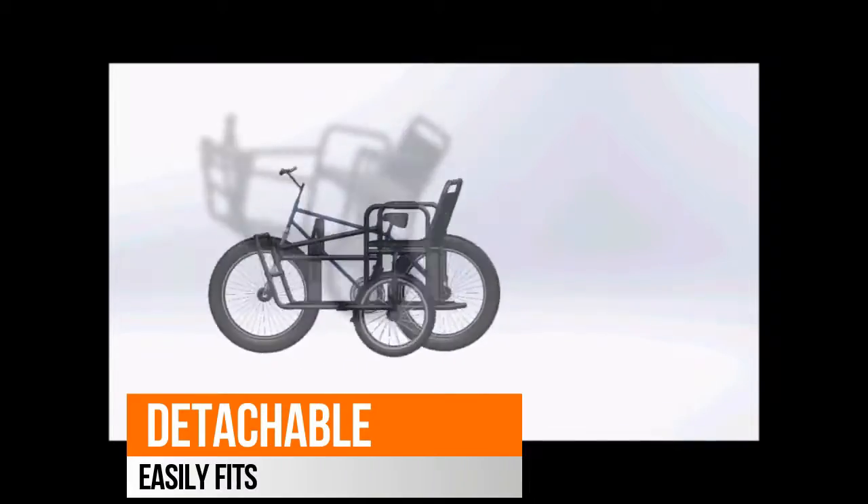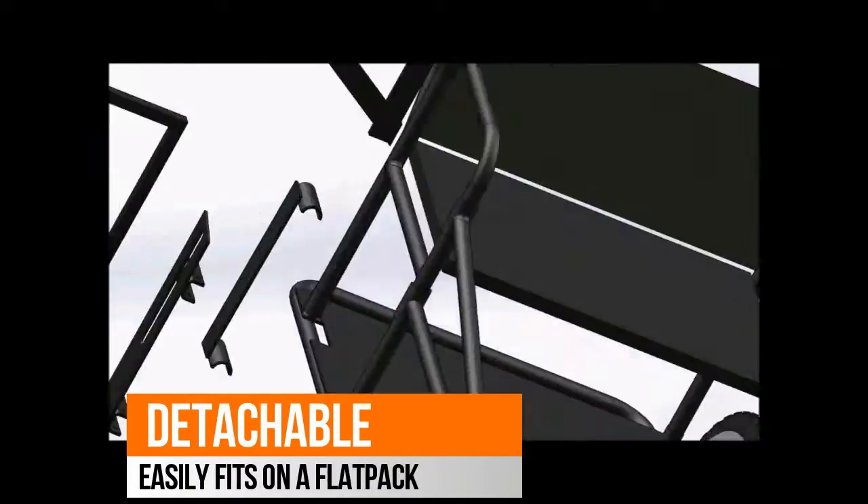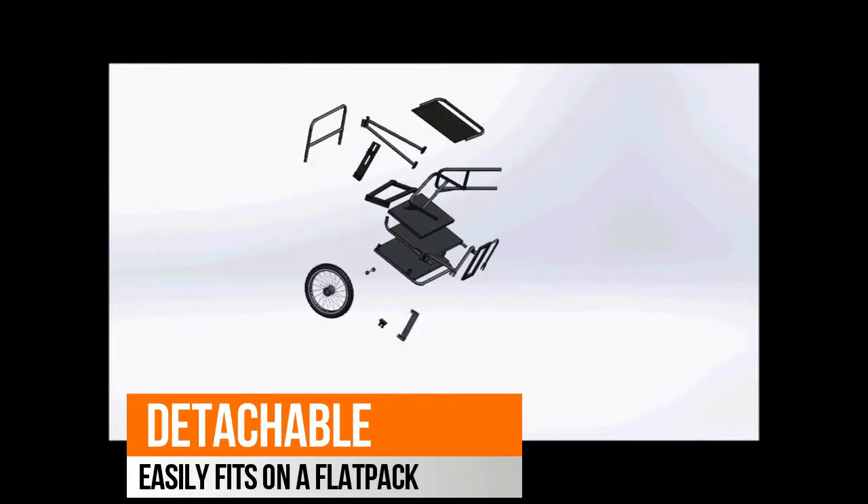Bike Buddy is designed to be attachable. It can easily fit on a flat back, so you can store it away whenever you don't use it.